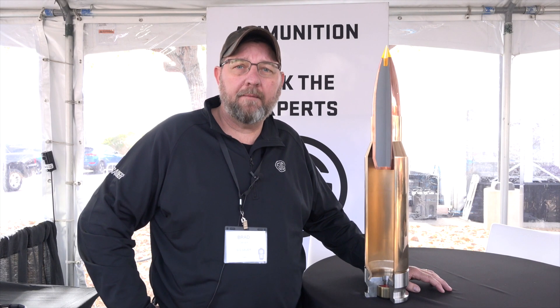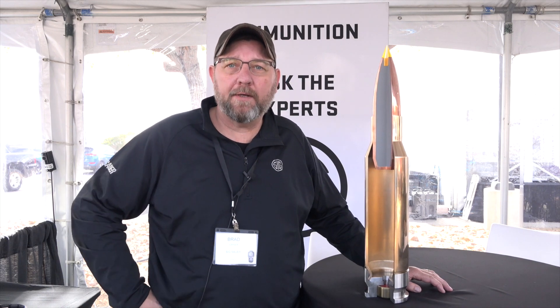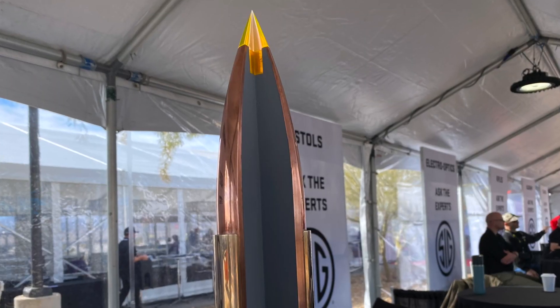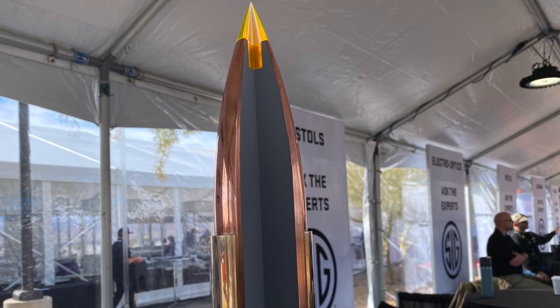I'm Brad Kreiner with SIG SAUER Ammunition, and we're here at the 2020 SHOT Show Range Day, and I want to talk a little bit to you about the new SIG FURY. It's 277 SIG FURY. It's a brand new cartridge.